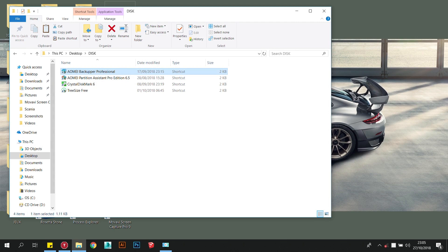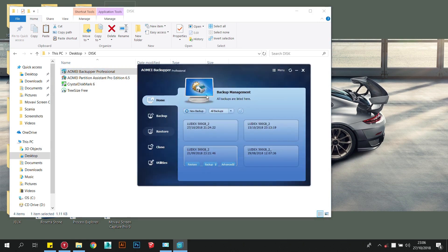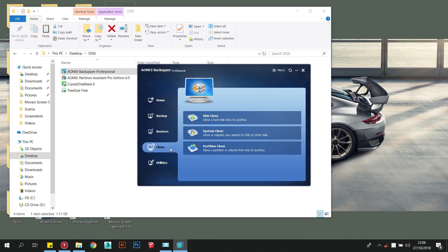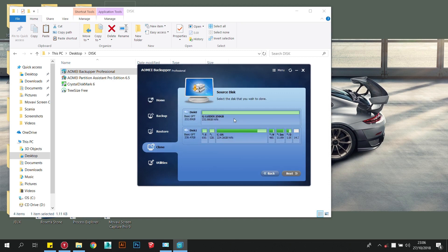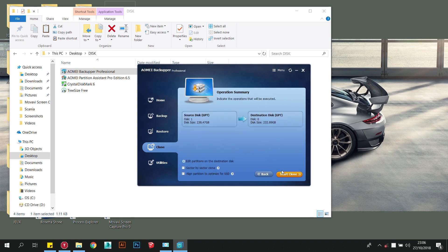Before you clone one drive onto another, you will need to format the temporary host drive. Because most system drives have more than three partitions, you will need to use the GPT disk standard instead of the MBR disk standard. Some programs will do this for you automatically, but it is something important that you will need to know in case you need to do it manually.